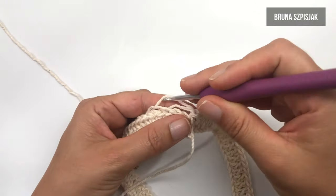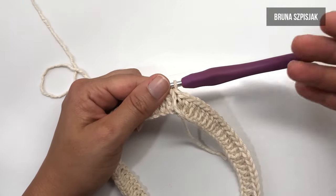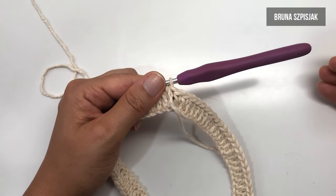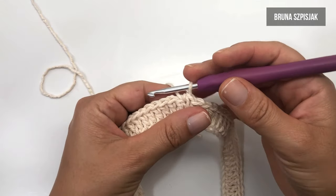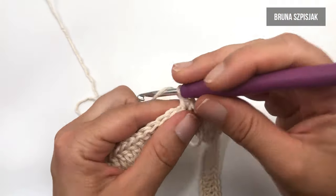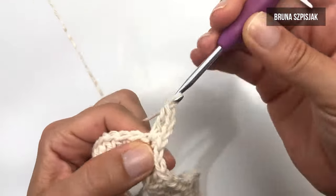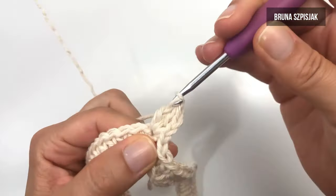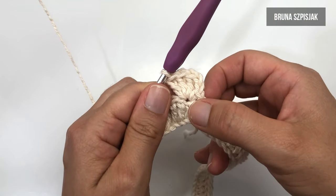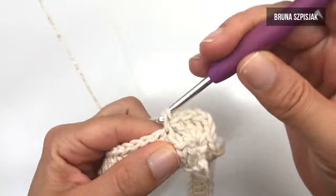Para iniciar o próximo pontinho, que é um ponto fantasia conhecido como tombadinho — ou você de casa deve conhecer por outro nome — nós vamos tecer da seguinte forma. Eu vou inserir pegando aqui no primeiro ponto alto, vou fazer um ponto baixo e duas correntes. Dou a laçada e dentro desse mesmo pontinho eu vou preencher com mais três pontos altos: um, dois e três. Feito três pontinhos dentro do primeiro ponto, eu vou pular um, dois e três.